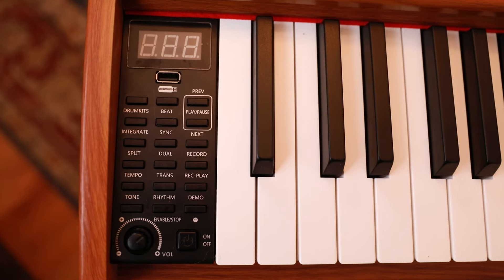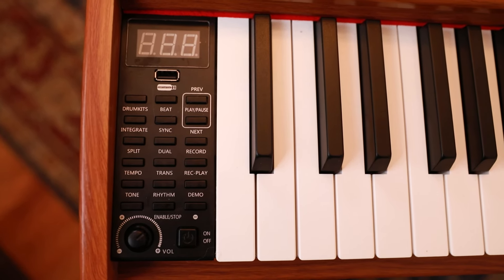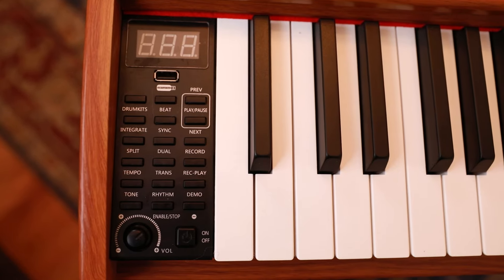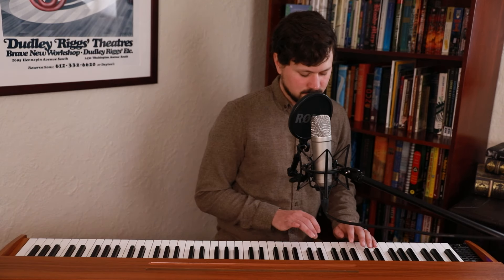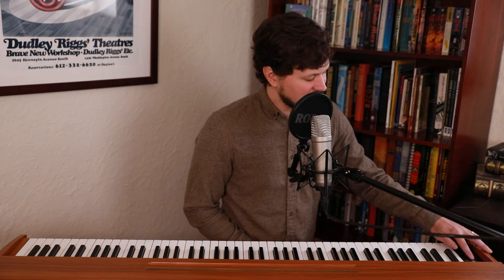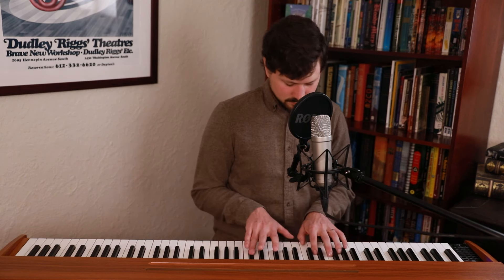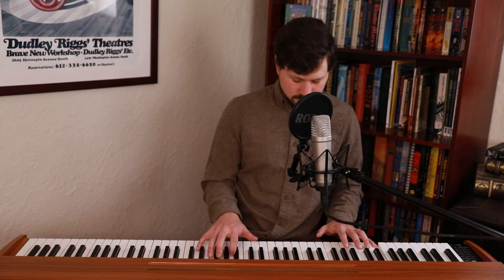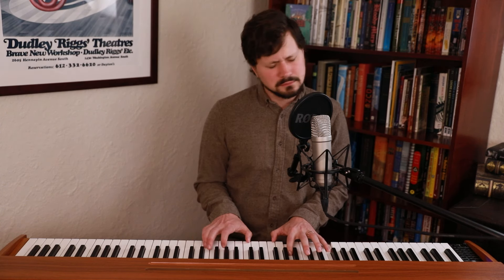Let's take a quick look at all of the buttons. It did take me a little bit to figure out how to operate this control area. Pointing out some of the basic things: it's got a drum kit, beats, and you can record yourself playing.